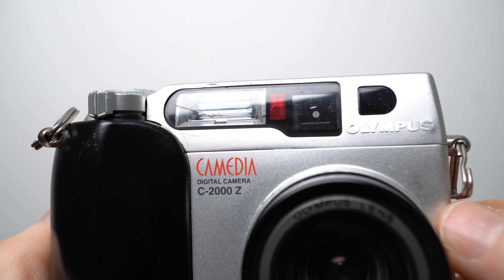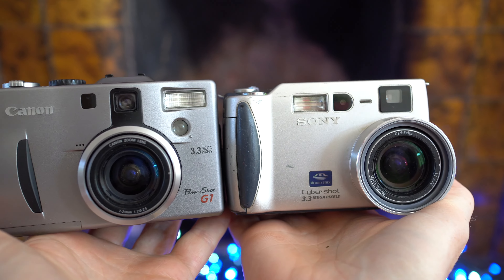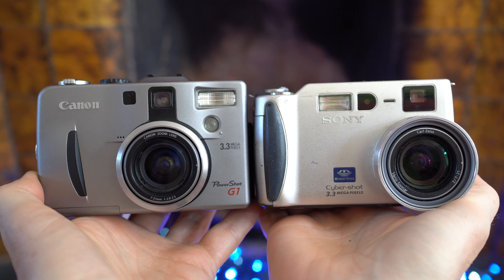The C2000Z represented a departure from both styles, adopting a boxier design that would become popular with other manufacturers. In fact, before long it felt like everyone had a camera with a similar shape and layout, but in 1999 the C2000Z was one of the first to sport this look.